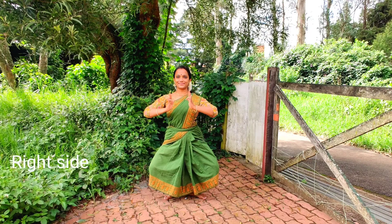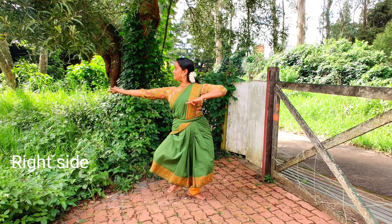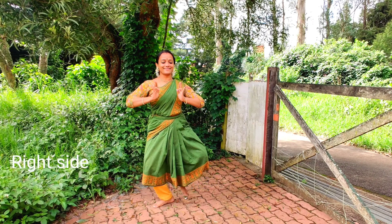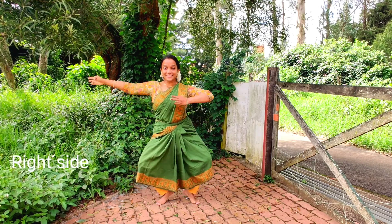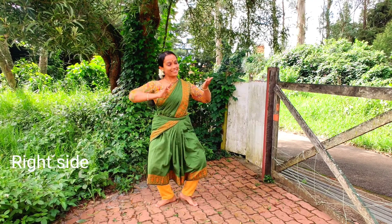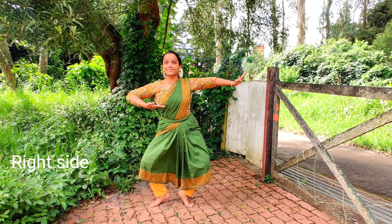Now let's see the hand movements. Ta, te, ta, ha, jump, turn, jump, turn. Ta, te, cross, stretch, jump, turn. Jump, turn. Ta, te, cross, stretch, jump, turn.